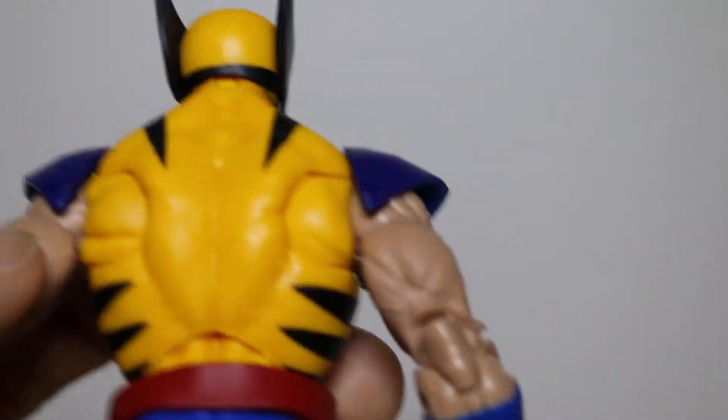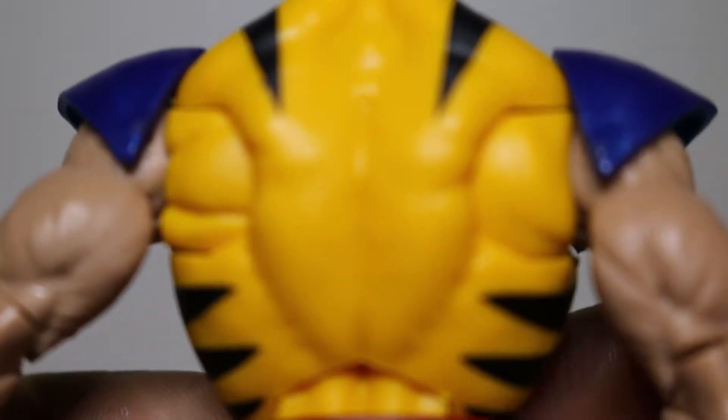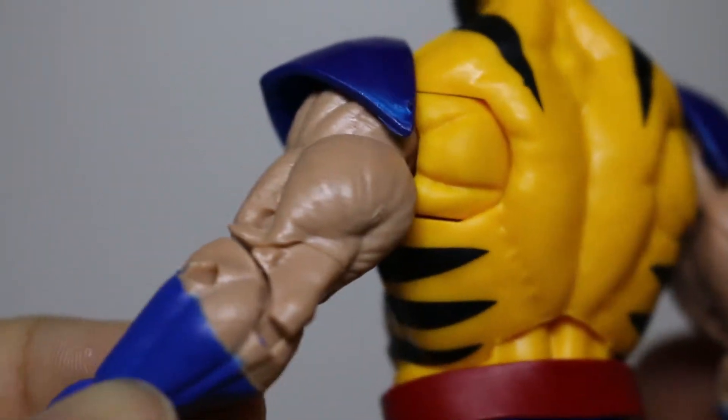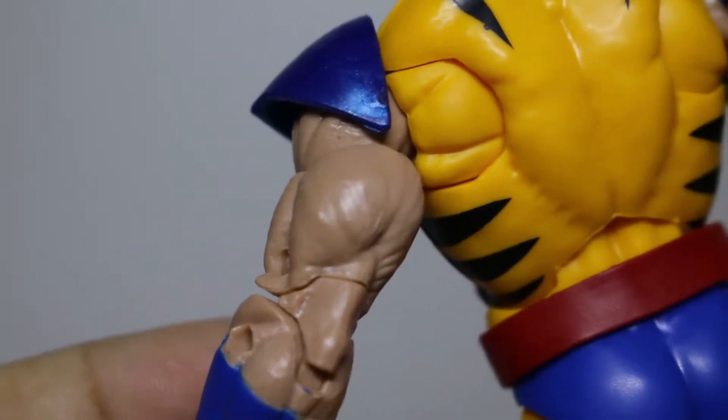Look at that back meat muscle — the camera can barely focus on it. Take a look at that meat muscle. That's his back meat muscle. Got his little triceps there. That thing is looking like a chicken leg.